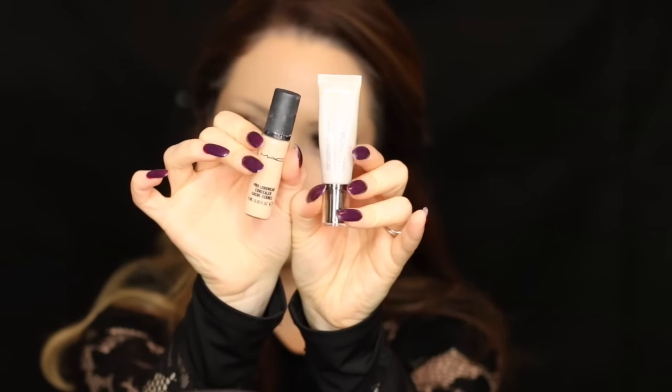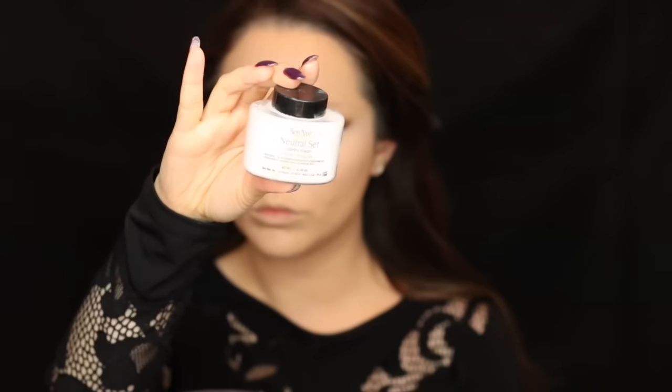Now taking my concealers — the MAC Pro Longwear mixed with the Laura Mercier High Coverage Concealer — I know, I mix everything! But these two together give maximum coverage underneath the eyes, which I really need right now. I'm blending that out with my Beauty Blender, then going in with Ben Nye translucent powder to bake the concealer and stop it from creasing.